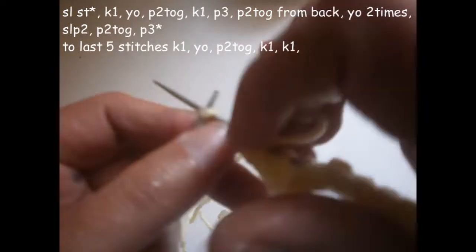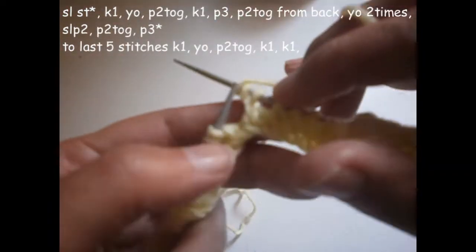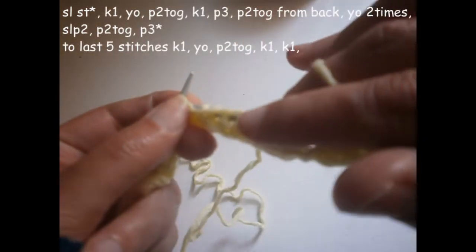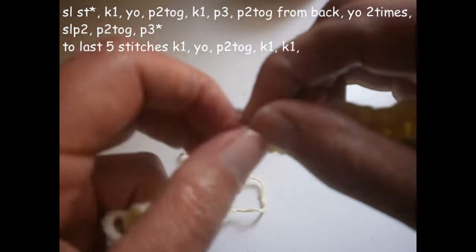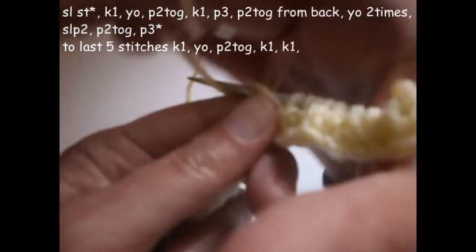Now we're going to start again from the beginning. We knit one, we turn the thread on the needle like this once, we purl the next two stitches together, and we purl the next stitch. We knit the next stitch, now we purl the next three.